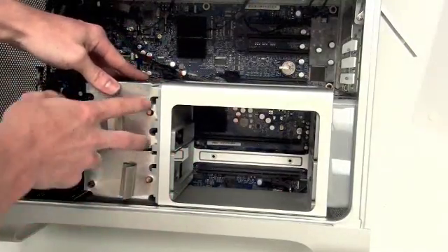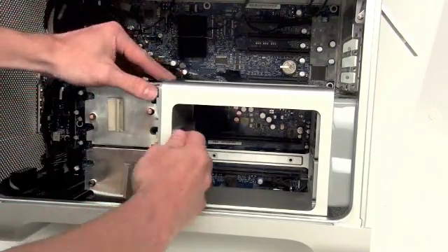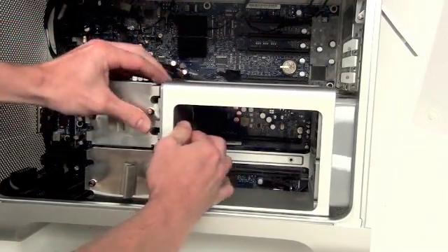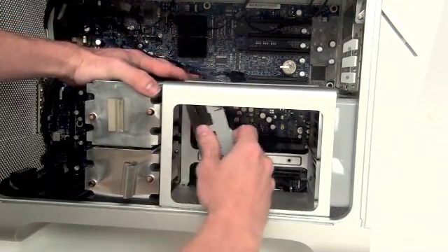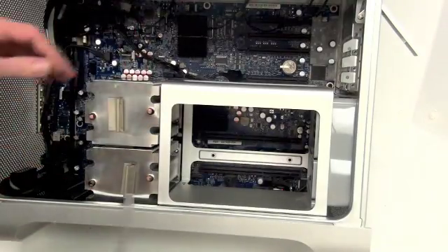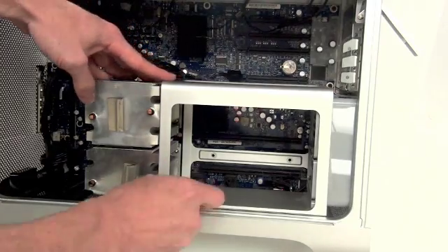On each heat sink there are four screws located in between the slots. To make the screws more accessible, it's easier to remove the plastic vent located here — apply pressure to the top while pulling from the inside. A Torx 15 screwdriver can be used to remove the screws from the heat sink.